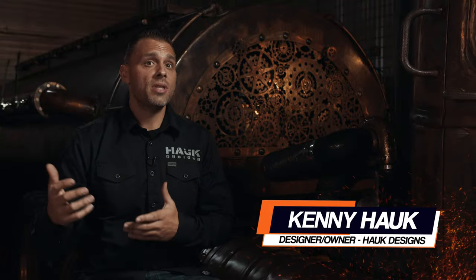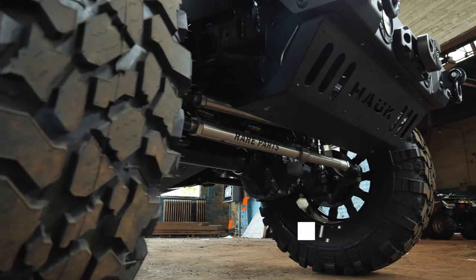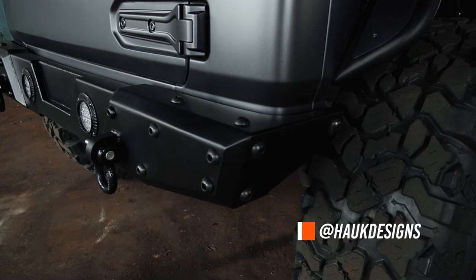We started Hawk Off-Road back in 2006. Our goal was to build the most capable products for Jeep Wranglers in the off-road industry. To that end, we designed an entire line of products for Jeeps.